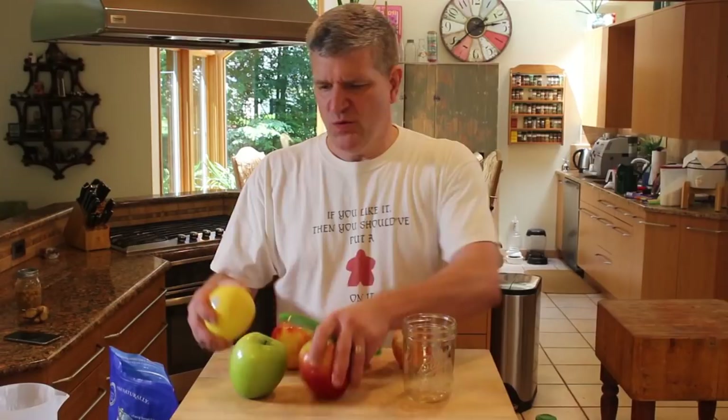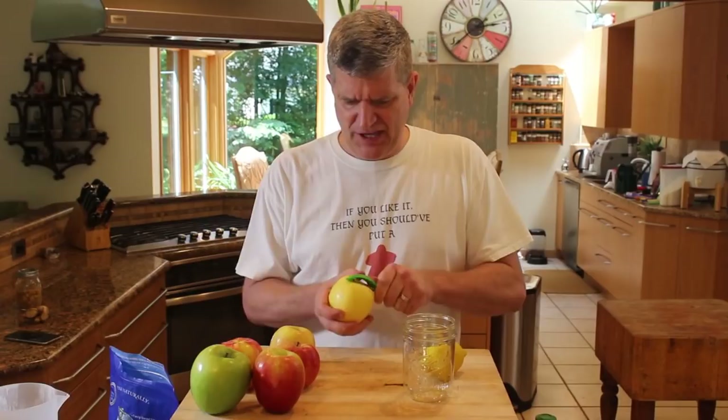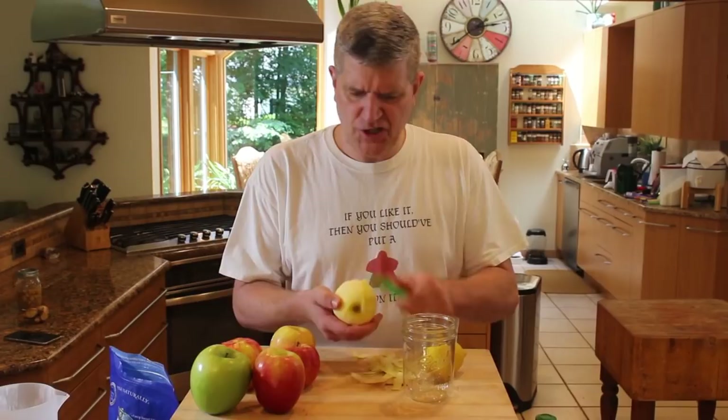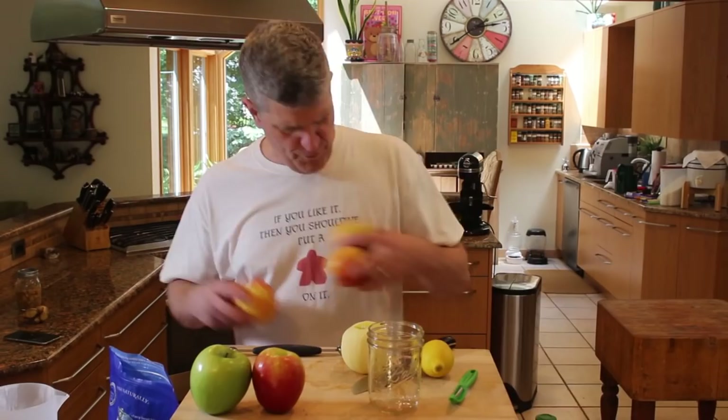For our first victim, we'll do a Golden Delicious with lemon zest. When doing fermented apples, you definitely want to get the peels off. The peels don't really ferment very well and a lot of people say it makes the apples go soft. Also, if you're not buying organic fruit, you should peel it — you shouldn't eat the skins of non-organic fruit. So if you're not spending the extra four dollars for organic apples, go ahead and peel them.